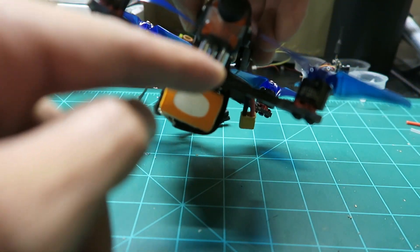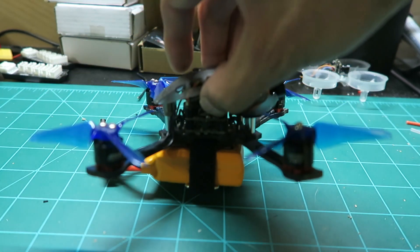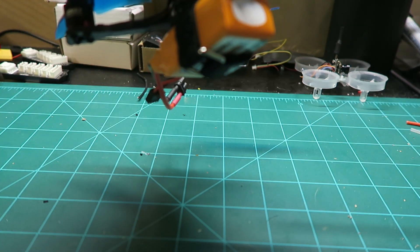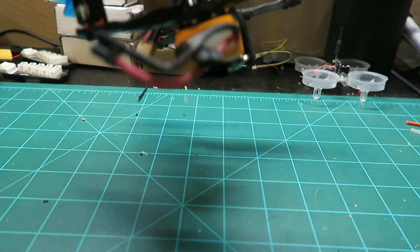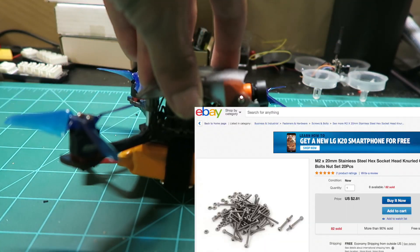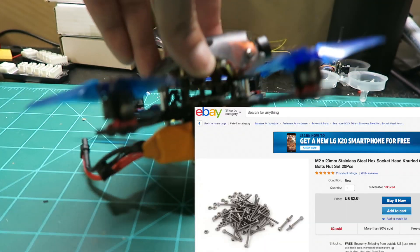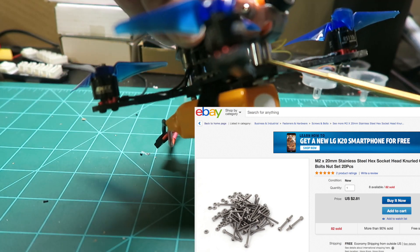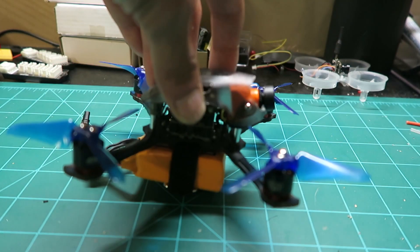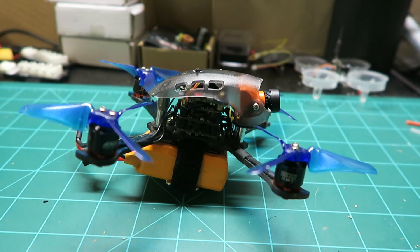So you need 1, 2, and there's 1 in the middle in the back. You'll need 5 total — 20mm M2 screws, and then you will need the 5 10mm by 5mm spacers. These are 10mm tall. I'll provide links and show you pictures so there's no trouble finding which ones they are.